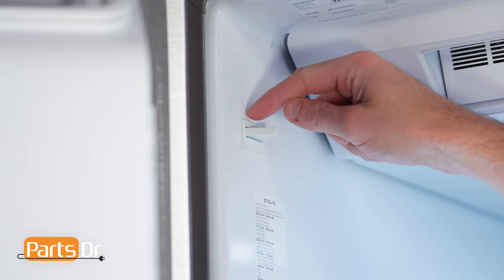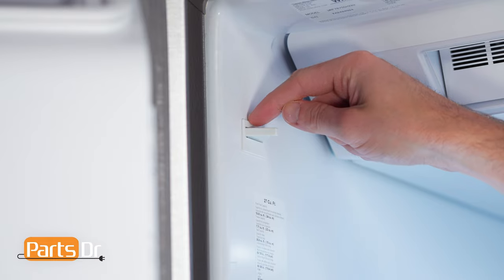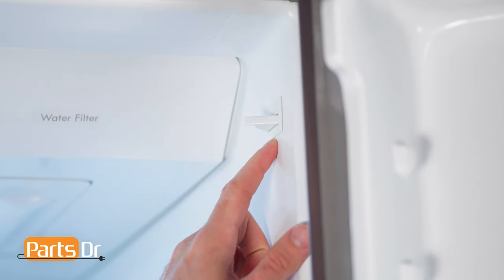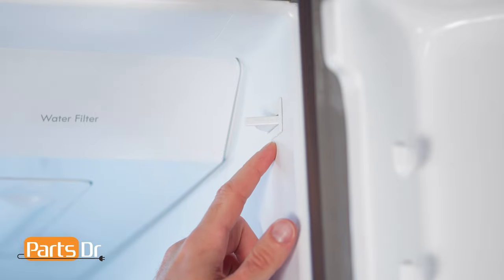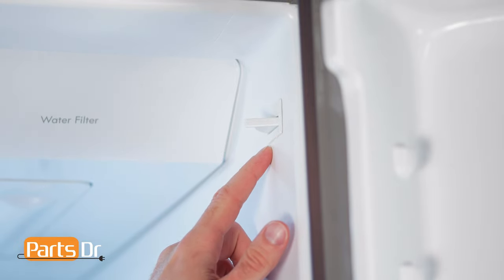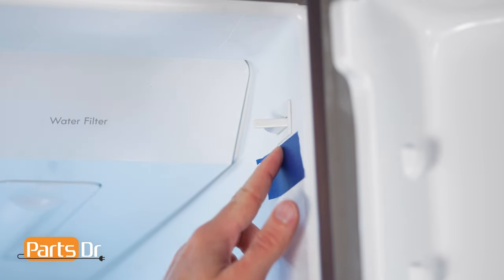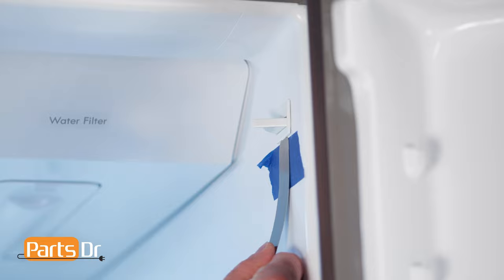The locking tabs are on the thin side of the switch. On the left side switch, the locking tab is on the top, and on the right side switch, the locking tab is on the bottom. If you are concerned about scratching the fridge lining, you can apply a small piece of tape near the locking tab.